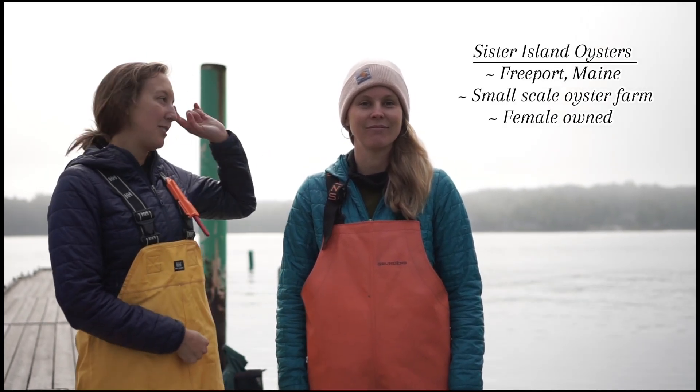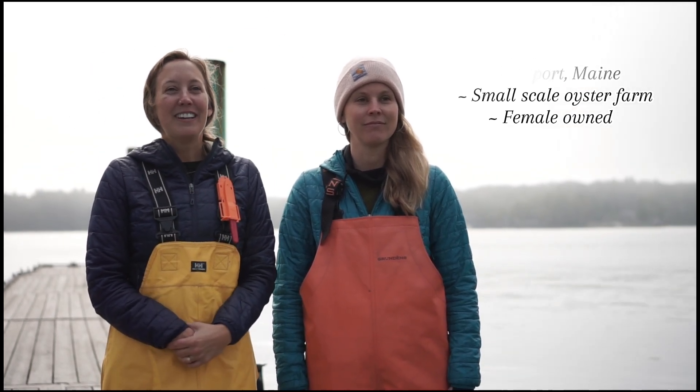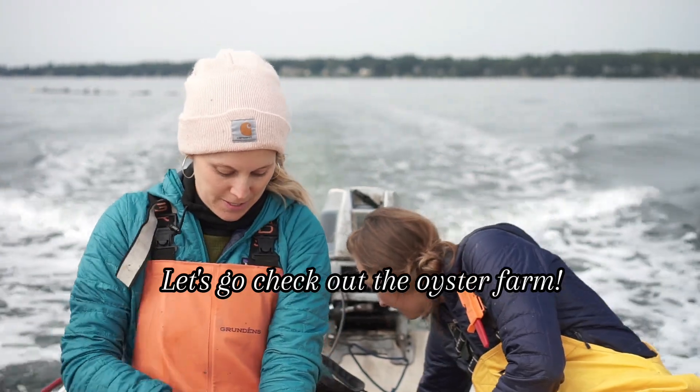I'm Anna Parker and I'm Dana Wilford, and we're at the Muir Point boat launch in Brunswick, Maine. Sister Island Oysters is actually in Freeport, but it's just about a half a mile south of here, so this is where we leave. Sister Island Oysters is our very small scale oyster farm that we started now two years ago.